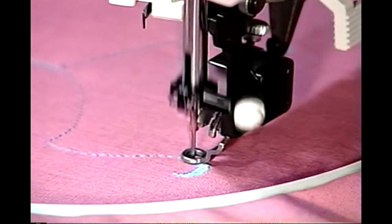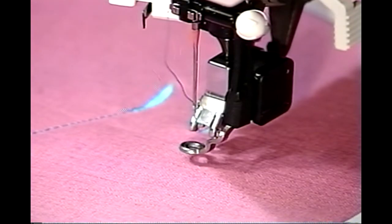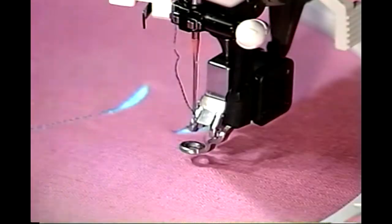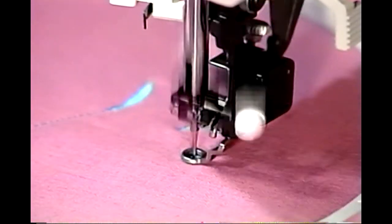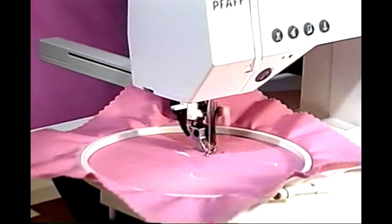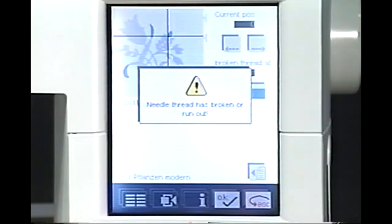At the end of the first color, your 2140 will tie off and snip your thread and stop. A message will prompt you to change the color of your thread. The spool of thread in the message window indicates the next color. Re-thread with the second color and resume embroidering. Continue through all colors. If your top thread breaks or runs out, your Pfaff Creative 2140 automatically stops and a message and audio signal, if selected, will tell you.